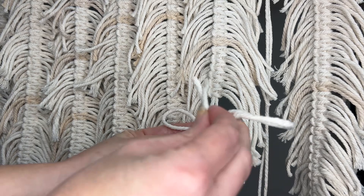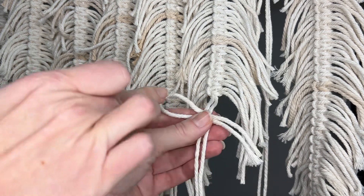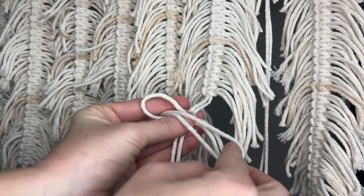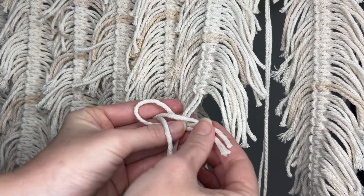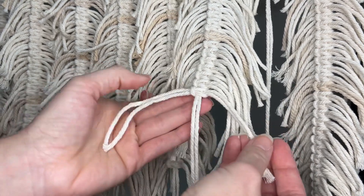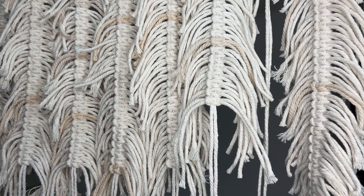Then you're going to get another one of your shorter pieces of cord, again fold it in half so you have a loop at one end. You're going to stick the two loose ends through this initial loop, and then pull the back two loose ends through this loop. Just pull those loose ends tight and scoot it up — and that's it for a fake square knot!